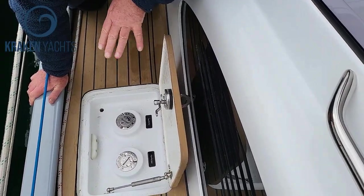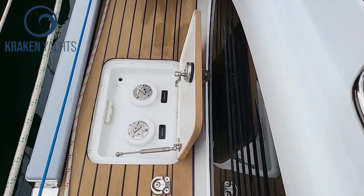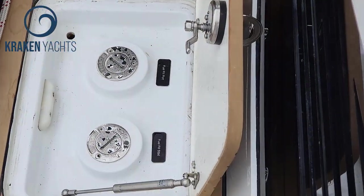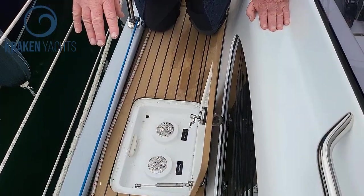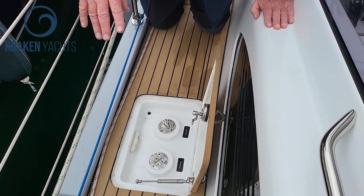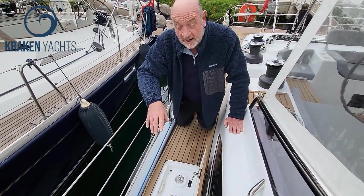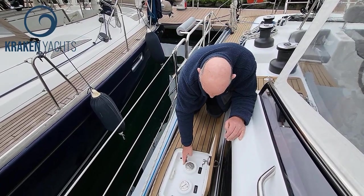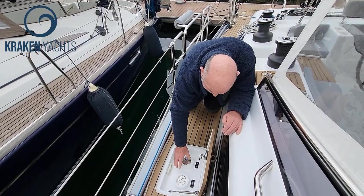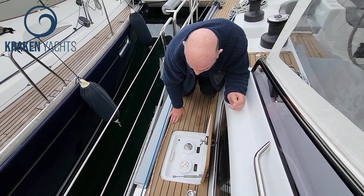There are several things about this that are important. First off, what you're always doing is filling up one side of the boat and then dragging the hose across to the other side, spilling diesel — it's black and it's horrible. So what we've done is designed that out. Whenever you start to fill fuel tanks it always rains, and water runs down the deck straight into the deck filler unless they're raised like this. With them raised, you're not going to get any water ingress — water comes in here and drains out there, so all is kept good and clean.